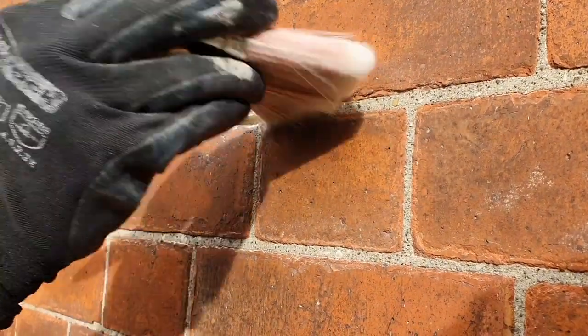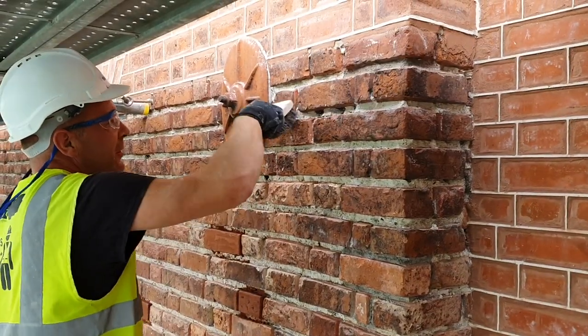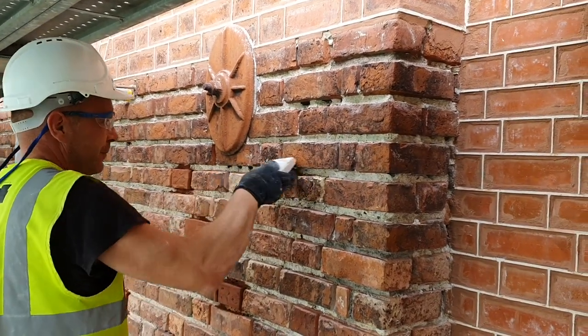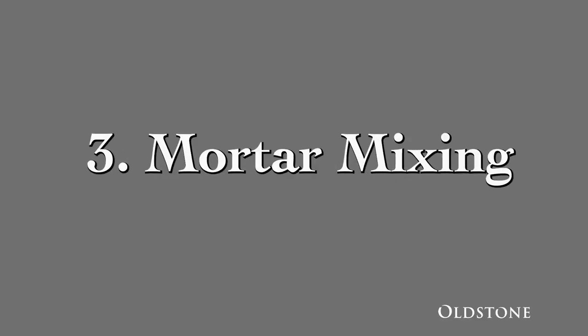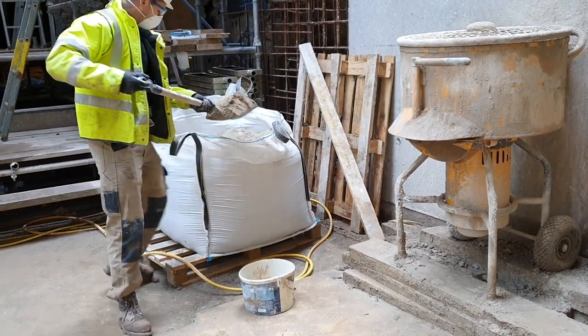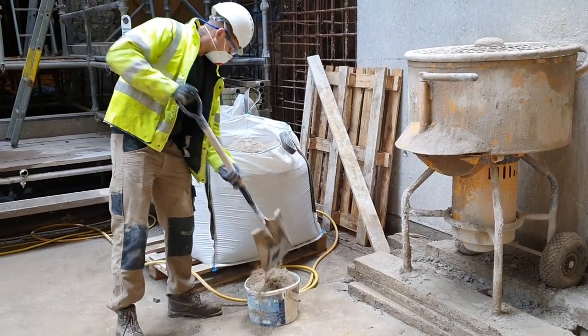The joints will need all dust and debris removed, and this can be adequately achieved using a hand-held brush or by gently rinsing down.